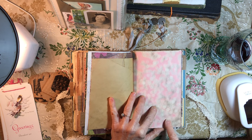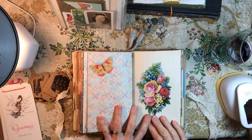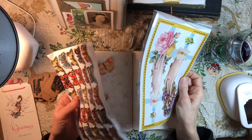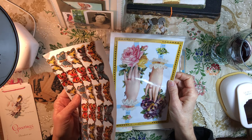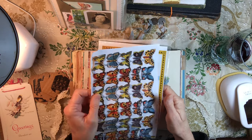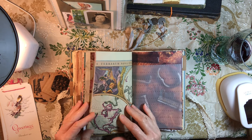I wouldn't necessarily have chosen that, but the butterflies were on this side so it's fine. This is from a beautiful packet of die cuts that I found — they were made in England — and I have several more pages of these. I just love these; I have sold some in my shop in the packets I put out.